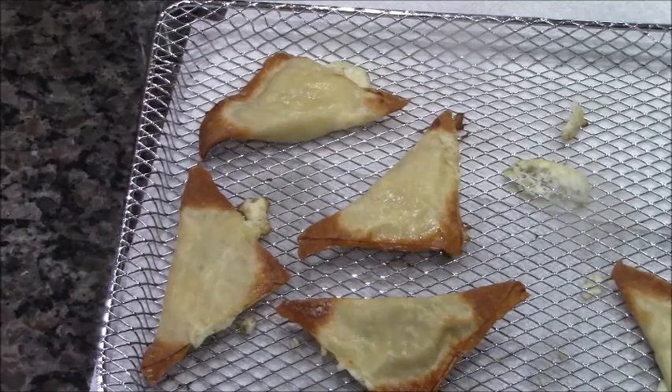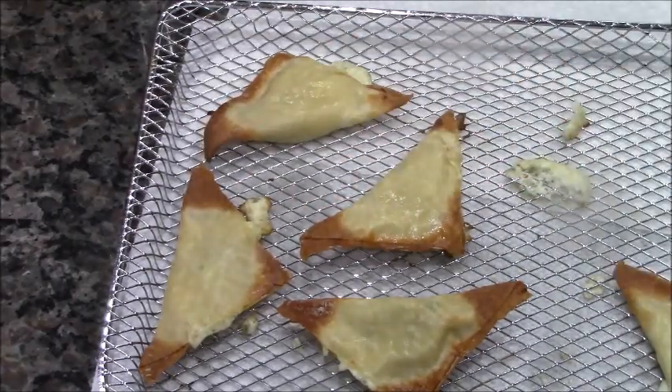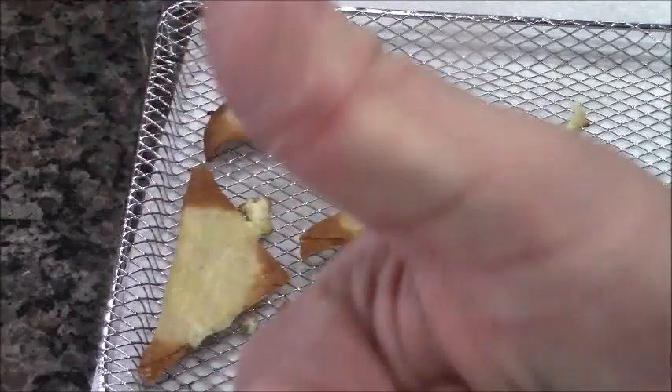I've already taken some off, but you can tell right now they are crunchy and delicious. Hope you try this recipe — please give me a thumbs up! Jimmy Vick's International Eats, peace.